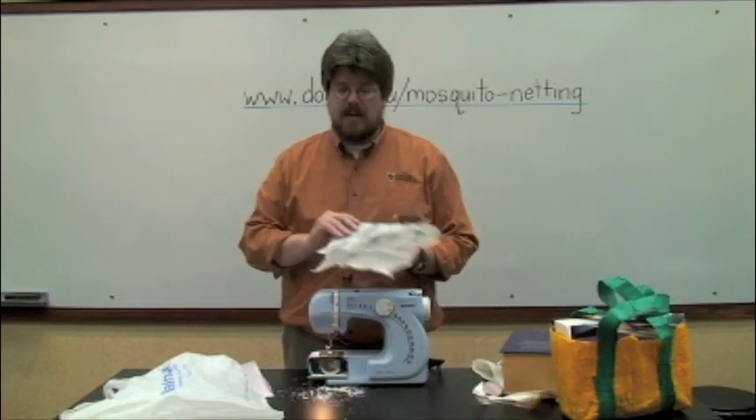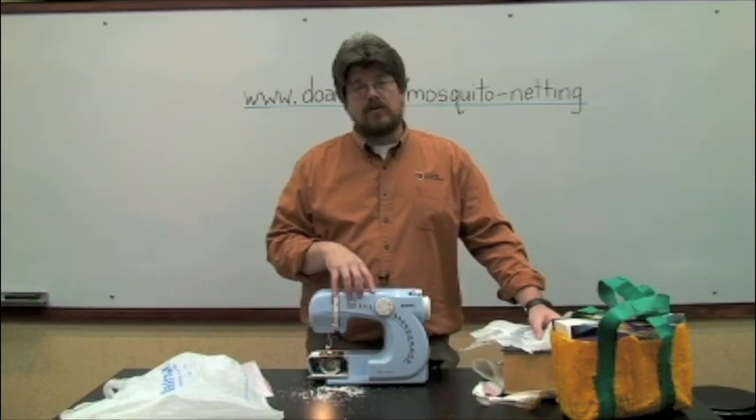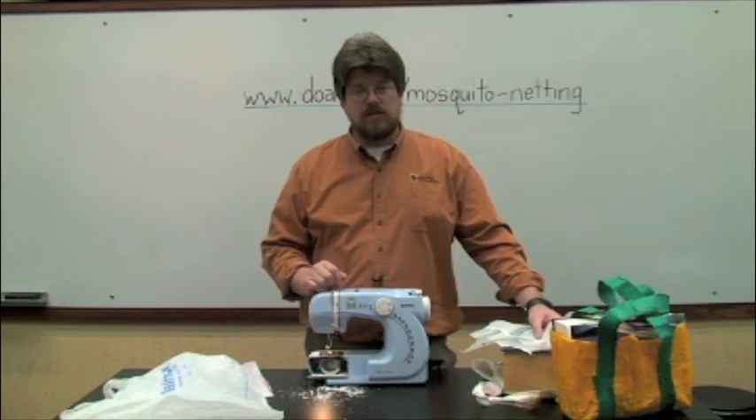What we're doing different this time is actually using a sewing machine. I just got back from Africa, and we did this with a treadle sewing machine, and it worked great. An electric sewing machine works fine also.